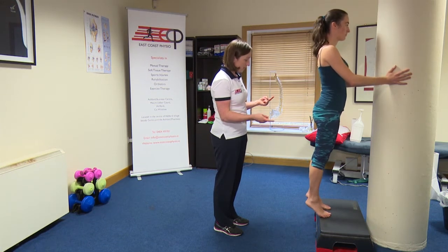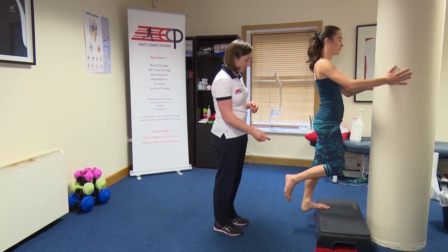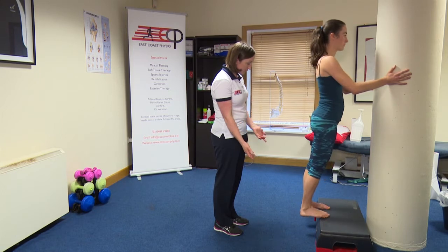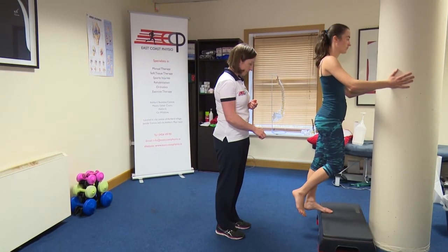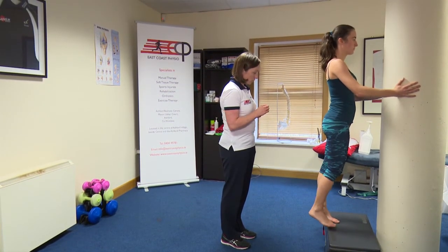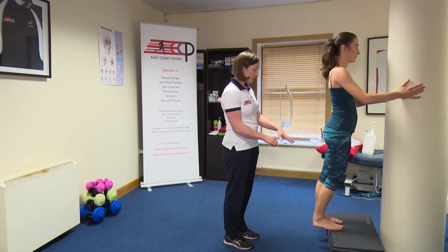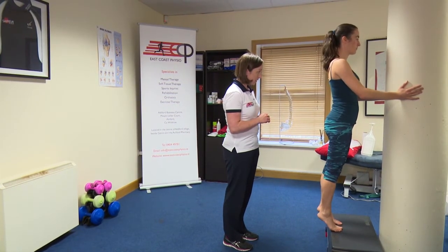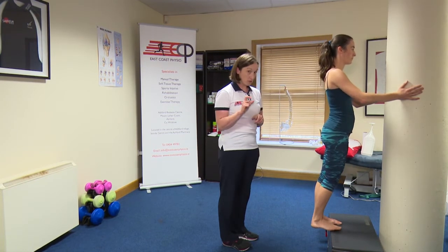Rise up with two legs, then shift over onto one leg and slowly drop down into that heel, then rise up with two — so that foot comes in to help it up, then over onto one and dropping down. So up with two and down with one, and we're looking for even weight through the ball of the foot. We have a nice straight knee on this one, and that's our eccentric loading of the gastroc, which is one half of the calf.